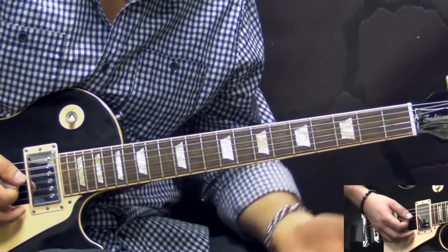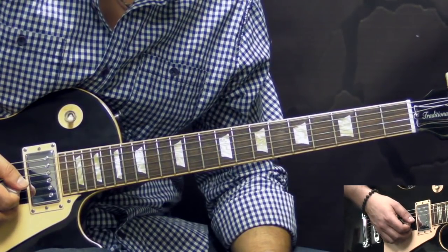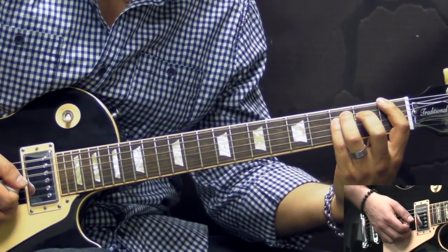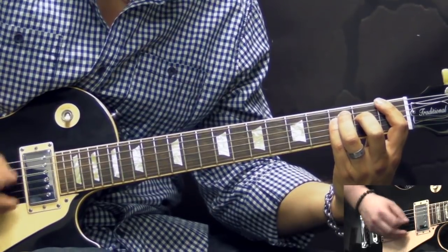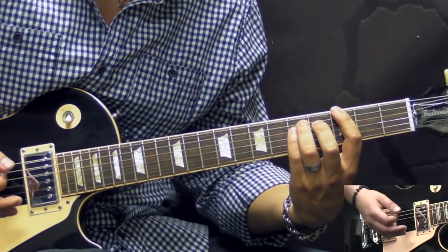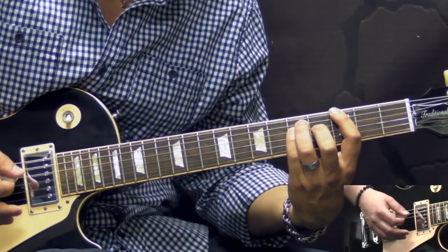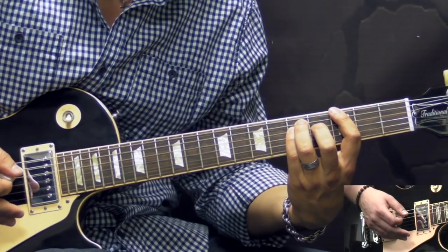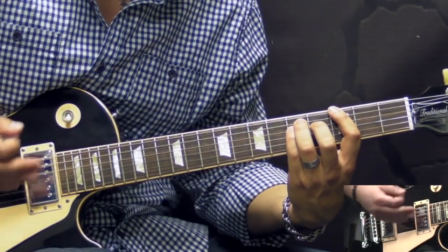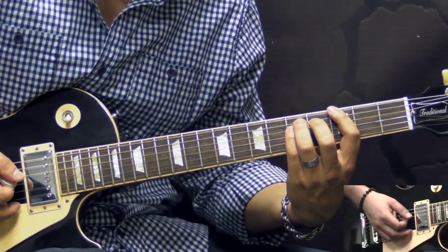After that we go back to playing the verse again, exactly the same thing. A slight difference is when we get to the section where we play the F chord, and then when we get to the G chord — the first 2 times during the verses we play the open chord only on the 4th beat of the bar. But in this last verse, he plays it on the 3rd and 4th beats open chord — just a slight variation here.